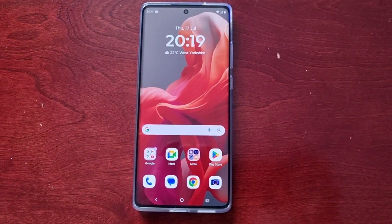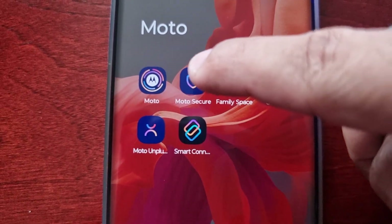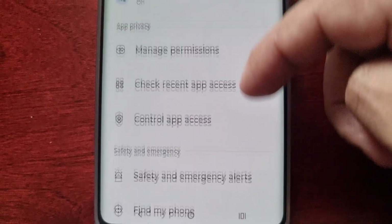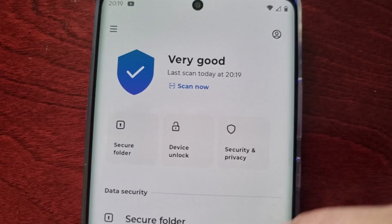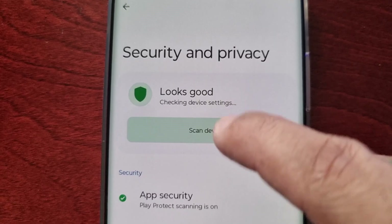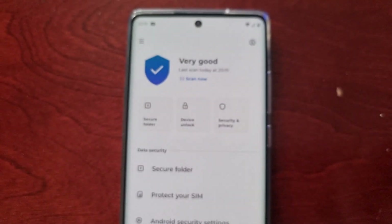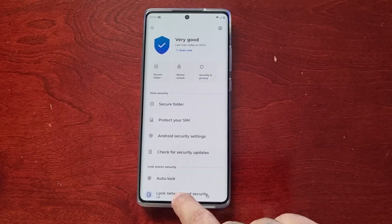The next way you can do this is to simply open up the Moto folder and select Moto Secure. Then scroll to where it says Security and Privacy and select Scan Device or Scan Now. Once again the results are in — Very Good — so my phone is clean.